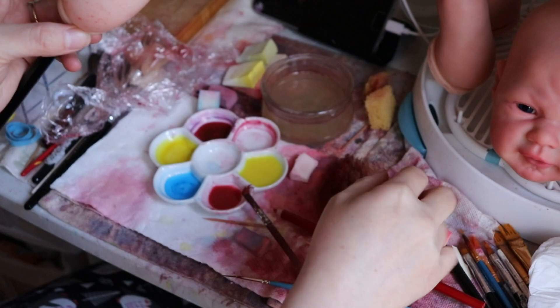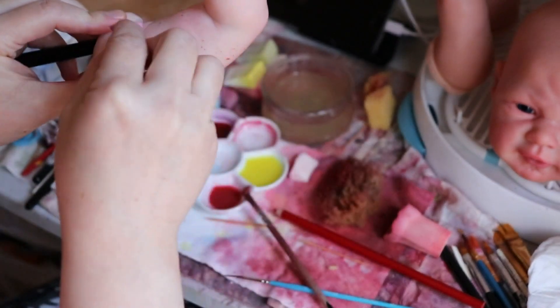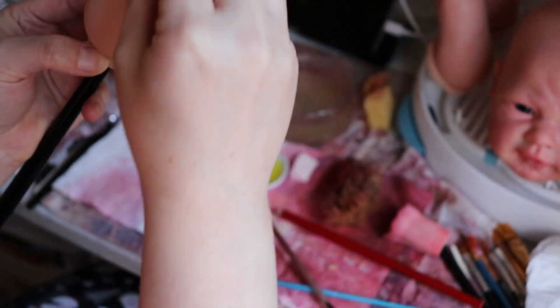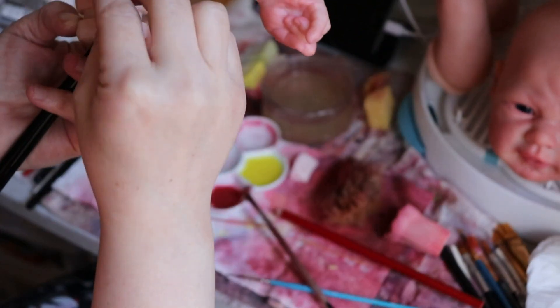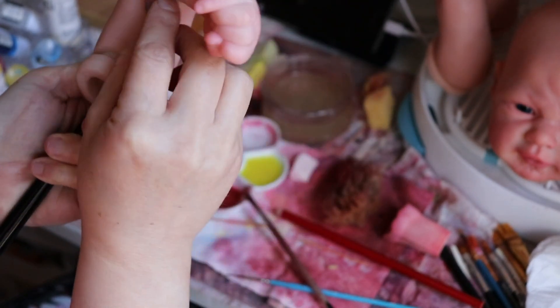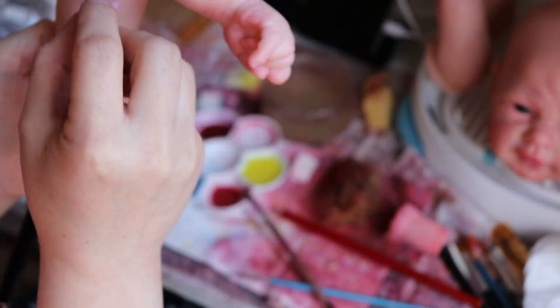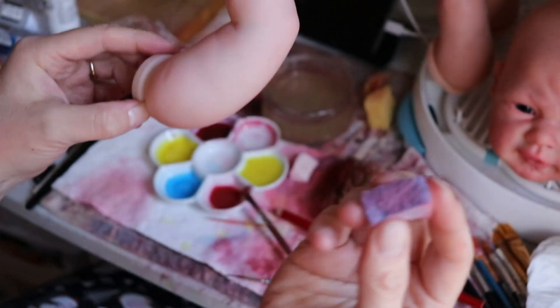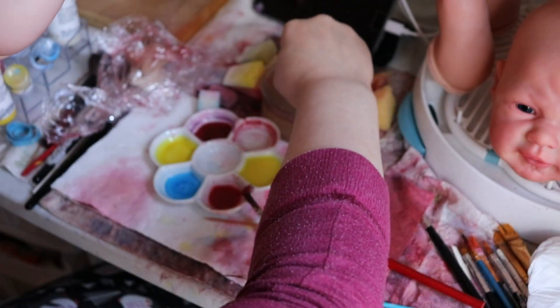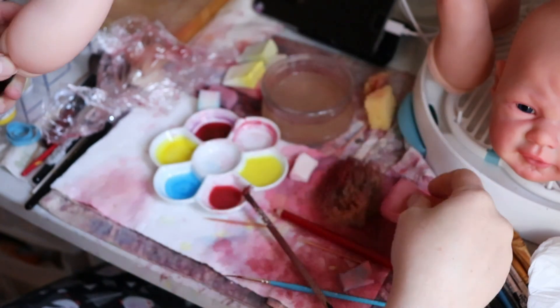I'm going to do the same with the other half of the arm. I'm just quickly going over it — the dry sponge dries the paint right away, so I'm working quickly. If there's too much paint somewhere or I don't like the pattern coming up, I'll switch sponges fast. Always keep a wet sponge on hand as well as a dry sponge, just in case.